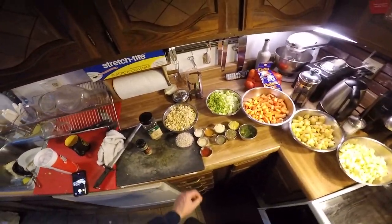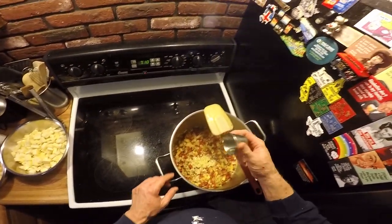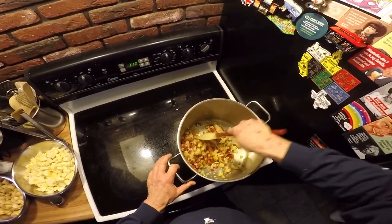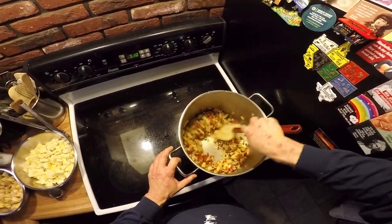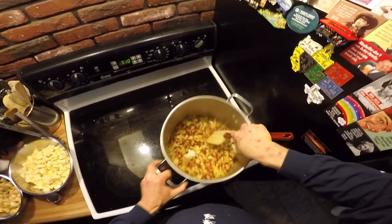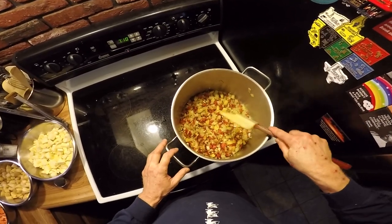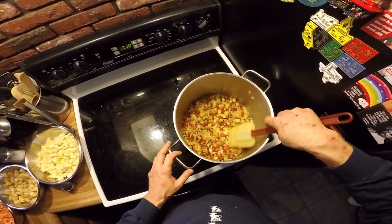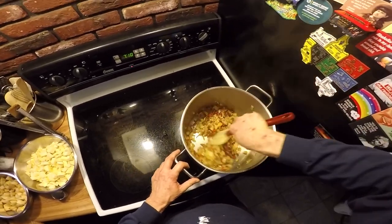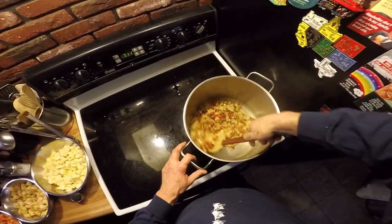Okay everybody, the onions have clarified and they are starting to brown. Now is when I'm going to add the garlic, because we want to toast the garlic a little bit so it gets that nice savory roasted garlic flavor. It doesn't take too long for garlic — you just want a fine mince on this stuff. I wish this was smell-o-vision so you could smell this; it smells so damn good so far. You do want to use a good quality olive oil for this — not the most expensive, but at least decent quality.